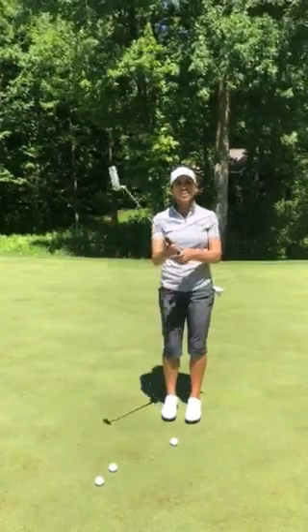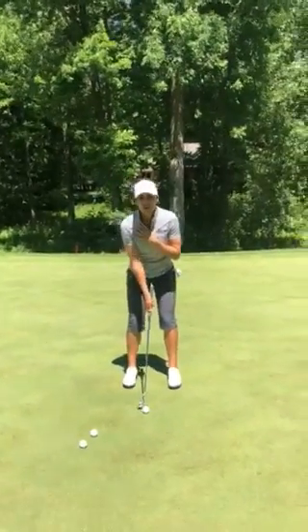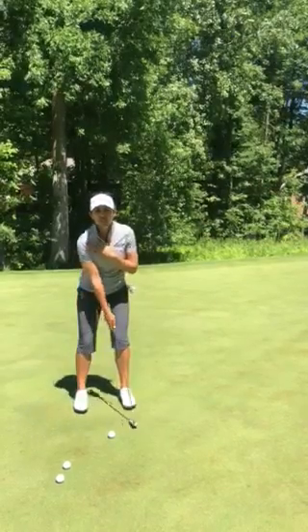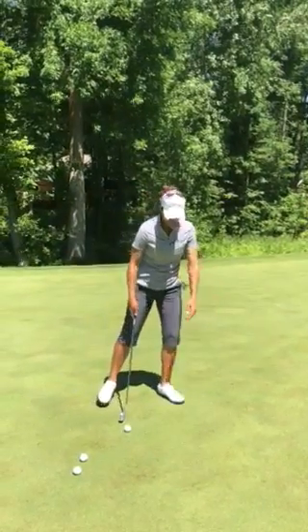What you do is you take the club in your right hand and just rock it back and forth. If you're struggling a bit with your distance control and you're just not feeling it today, just go to about a four or five foot putt.